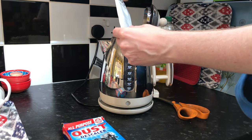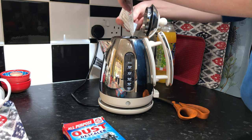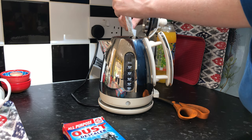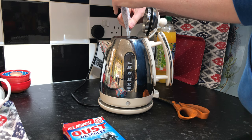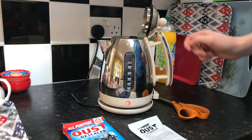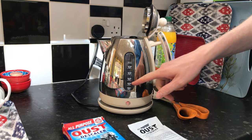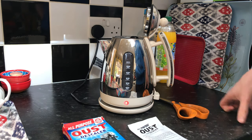So I'll just pour it all in, make sure it's all in there. This is just going to be a basic descaling — we'll just see how good this stuff is. I'm going to turn it on and keep the lid open so I can look inside and see what's going on.